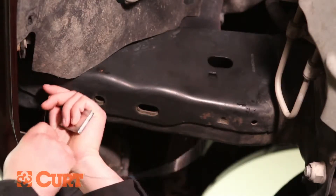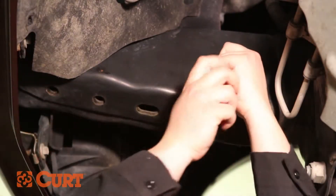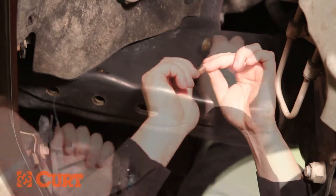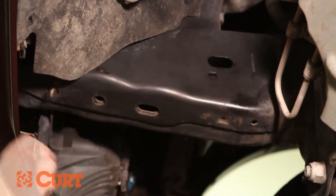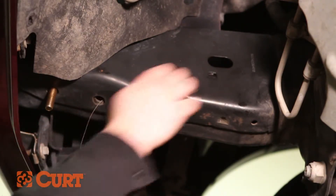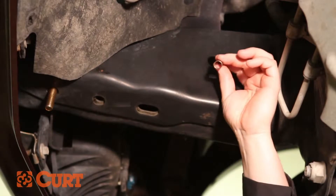If not present, fish wire the carriage bolts and spacers into position, starting with the foremost attachment point first to eliminate additional hardware from binding within the frame. To fish wire the hardware, place the coiled end of the fish wire into the foremost attachment point and out the access point on the frame.